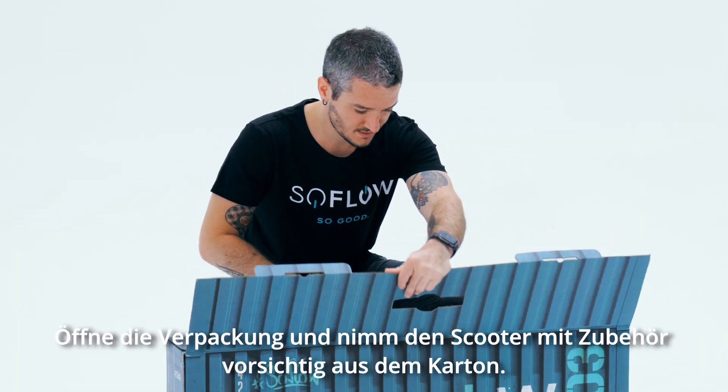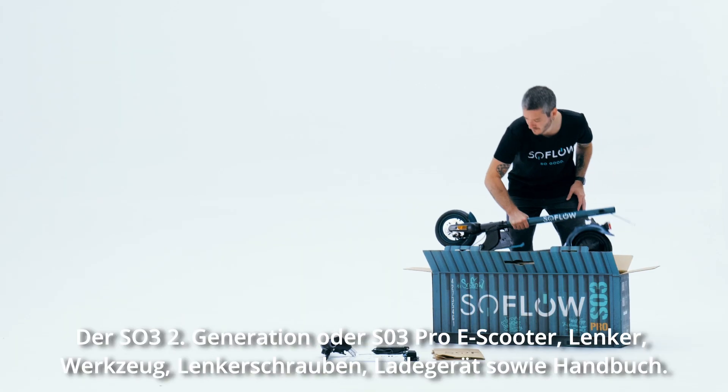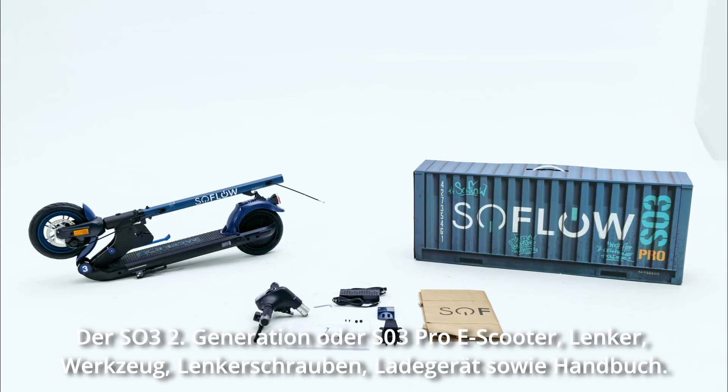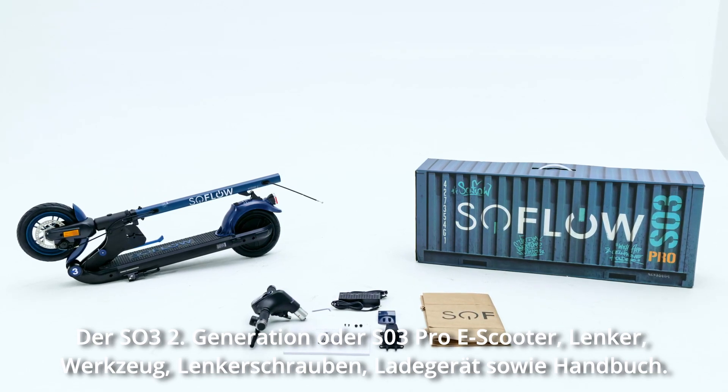Open the box and carefully remove the scooter and accessories. You should have the following: the SO3 second generation or SO3 Pro e-scooter, handlebar, tools, connection screws, charger, license plate, and manual.